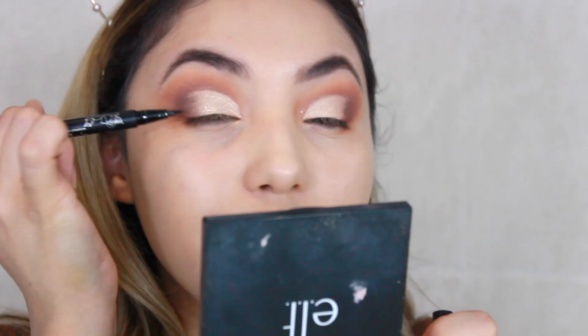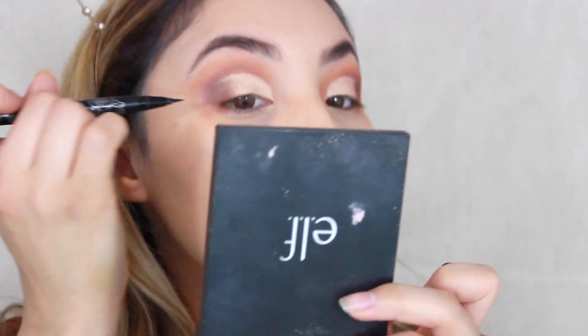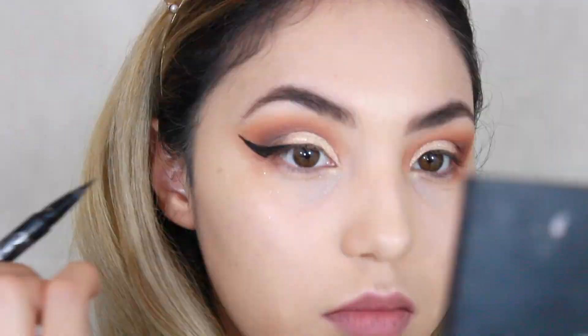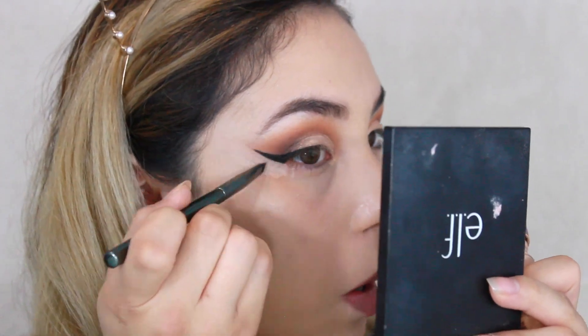For today's eyeliner I'm going to be using the Kat Von D Tattoo Liner. I just want to do a little line and then the tail — I'm not going all the way across. Then I'm going to clean up the edges of my eyeliner using the Tarte Shape Tape. Eyeliner is done.